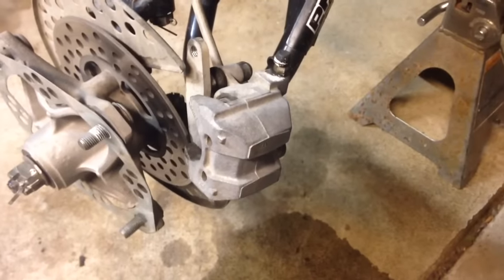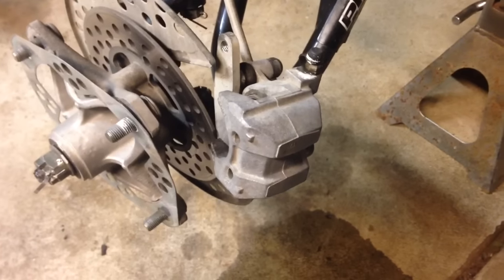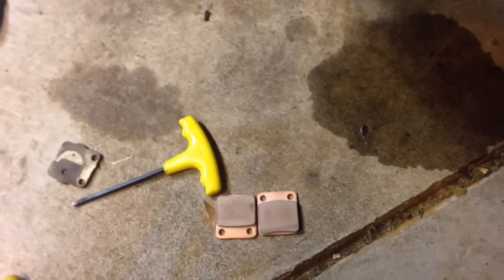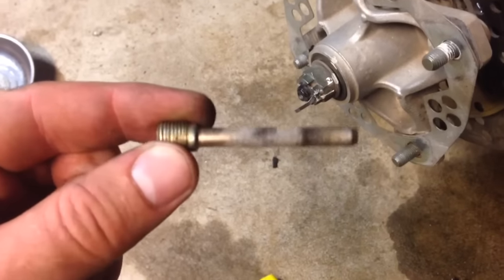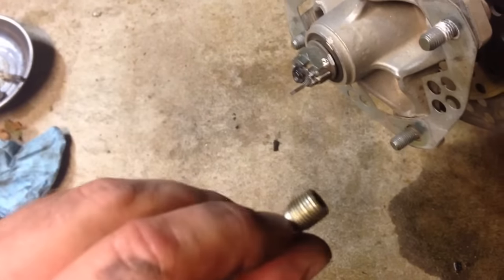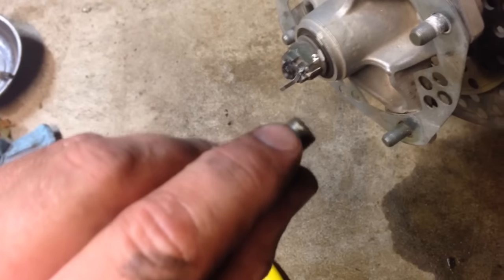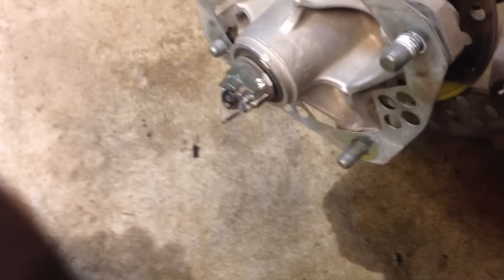I just sprayed it down with some brake cleaner to get the caliper nice and clean. Make sure that the piston and the bracket are both free from the caliper. There's the new pads — make sure the pins that hold the new pads in are clean. I'm going to use a wire brush on that to make sure it's free of debris. Then I put a tiny bit of anti-seize on these screws just to make them a little bit easier to get out the next time I replace them.